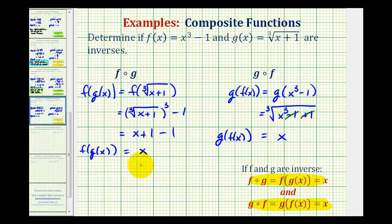Since both composite functions are equal to x, we have verified that these two functions are inverses of one another. It is important that we show our detailed work here, because our work is our verification.